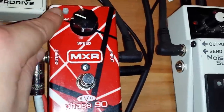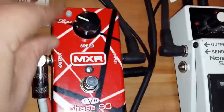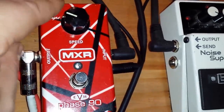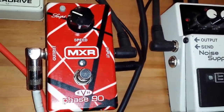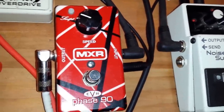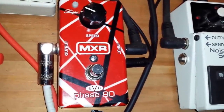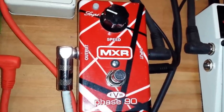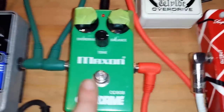MXR Phase 90 — the Eddie Van Halen one. It has a script/classic button where you can do a classic Phase 90 or a more modern, swept phasing. I have it on the more aggressive one.